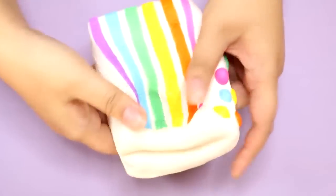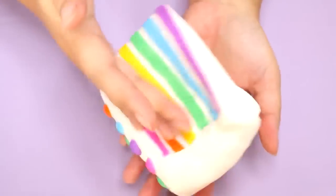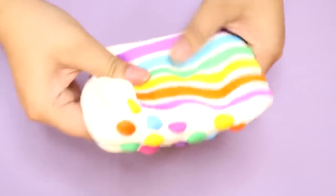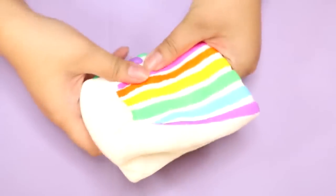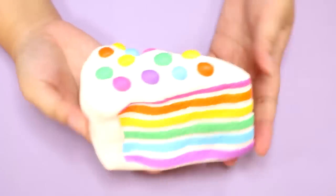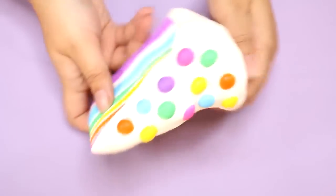It doesn't even matter how fast you like squeeze it because it's not going to rise. That is crazy, I love it. I can't stop touching it. I don't know if I like this or the iBloom squishy better. What do you guys think if you have both? I'll have to do a squish comparison video — oh, that would be fun. Anyway, that's all for today. Let me know what squishy I should get next and I'll see if I can find it here in Japan. See you next time, bye!